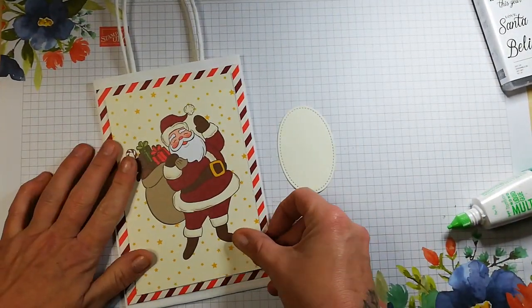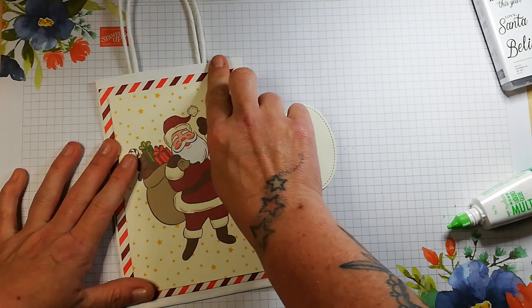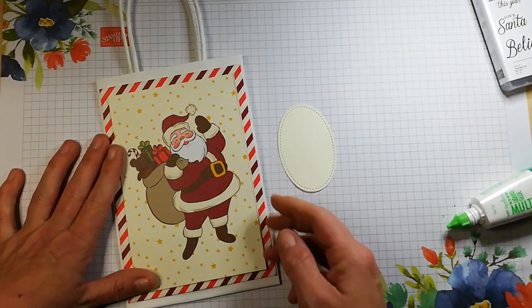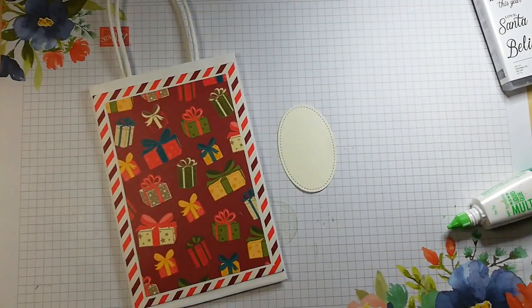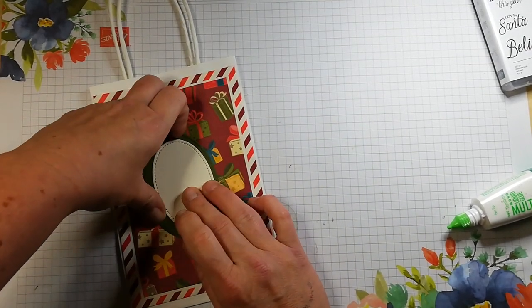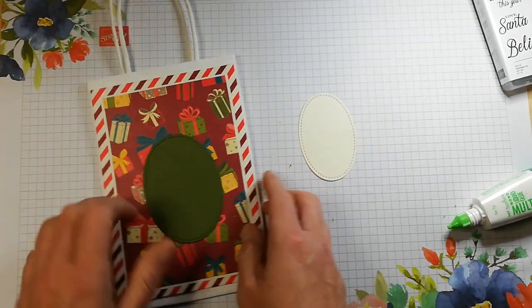How adorable is that? I do like it. I was just seeing how that would look with a little border across it — nope, not going to do that. Now I just want to show you that the larger size Memories and More cards from this suite actually fit in perfectly as well. So if you're looking to do a quick bag, you can layer it up with an envelope or the matching cardstock and simply pop that on the front. I am definitely going to make some bags using this pack.